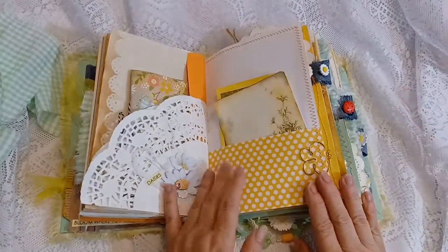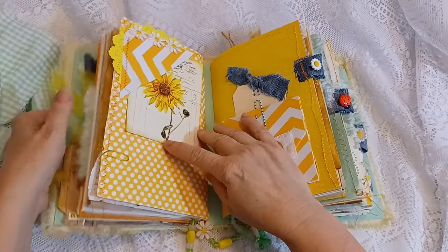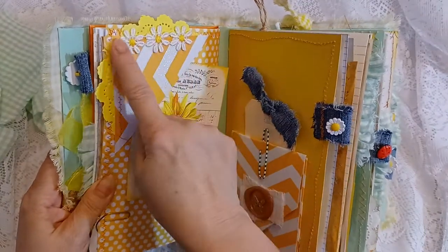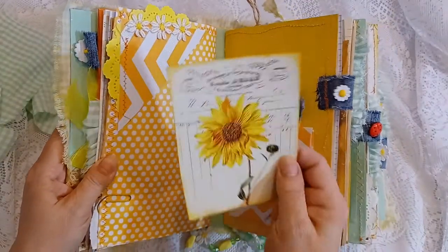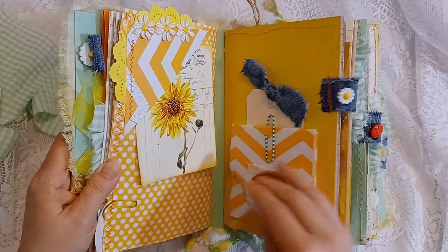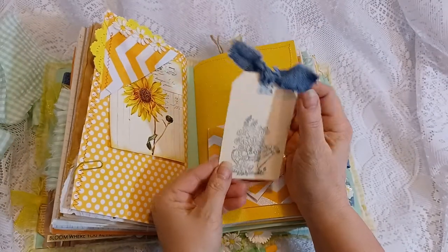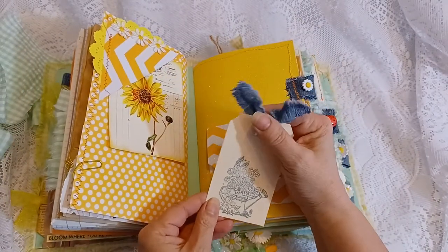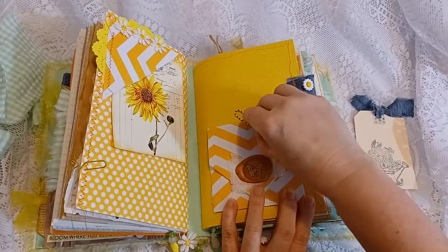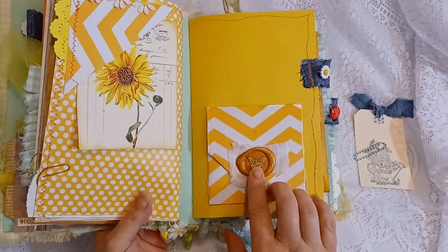I used coordinating scrapbook papers to give that daisy feel. Here's the upper tuck — I had a yellow doily behind it, machine-stitched around the edges, and put some more of those fabric daisies. This is printed out on cardstock. This is a pocket page with a tag with a denim ribbon and one of my daisy stamps.